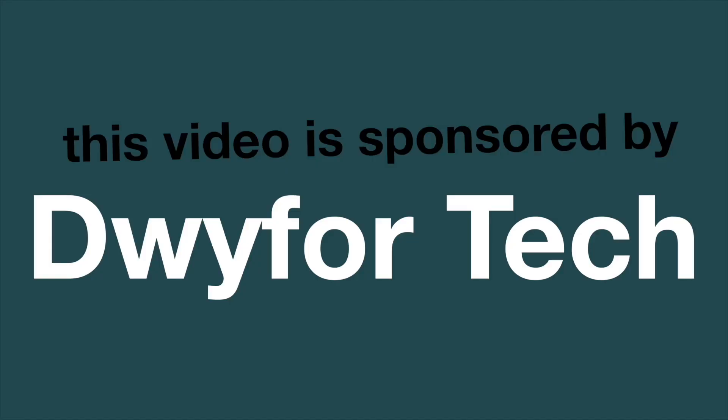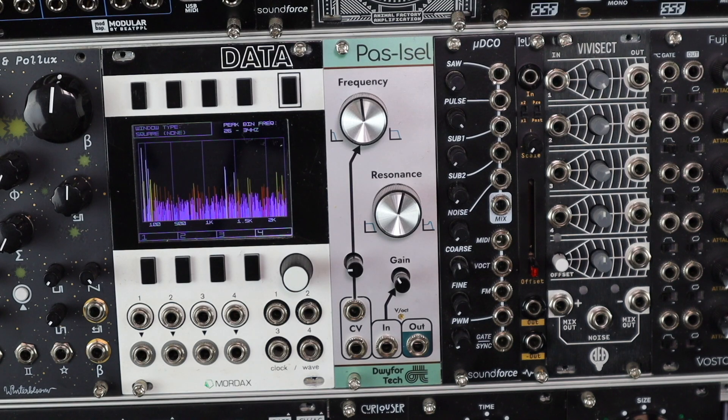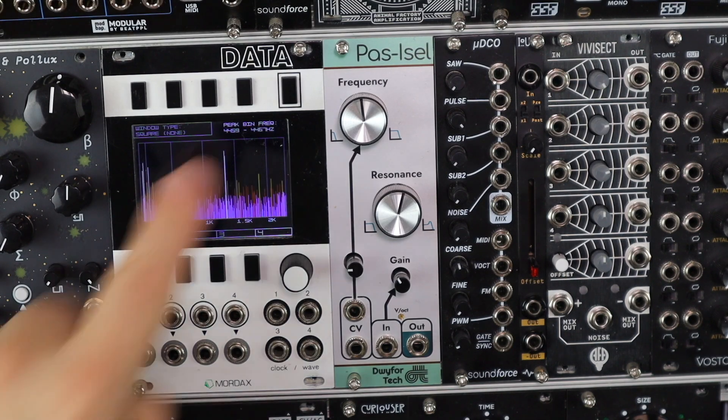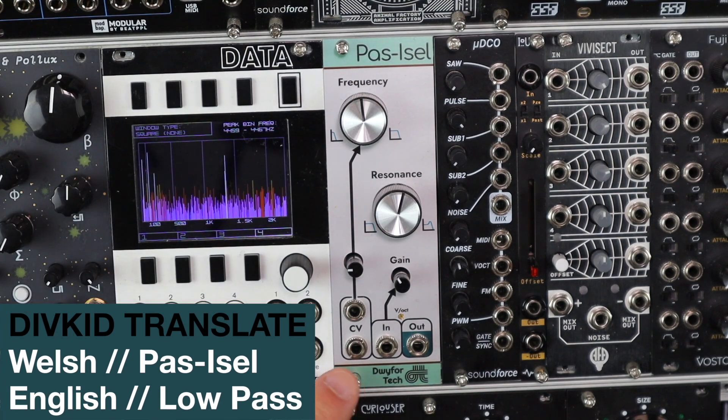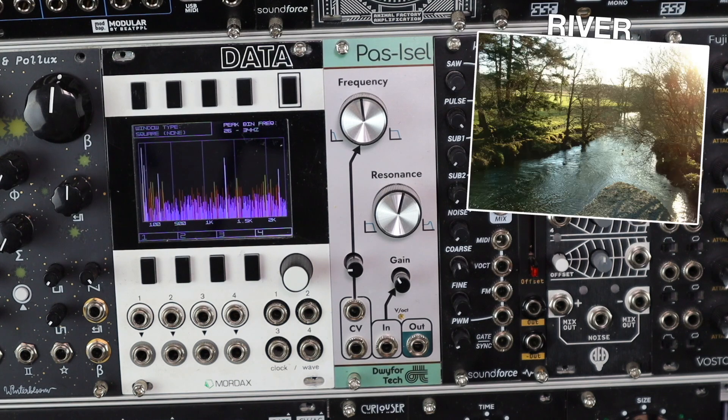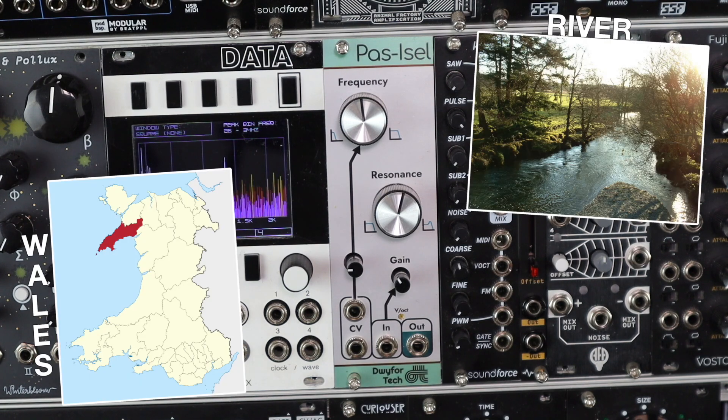This video is sponsored by Dweevor Tech. I'll apologize for butchering the Welsh language here, but Passycel literally means 'lopas' in Welsh. Dweevor is a minor river in the north of Wales, and also the name of the surrounding area where the designer and his family are from and hold the earldom and peerage.